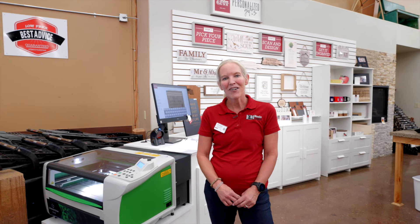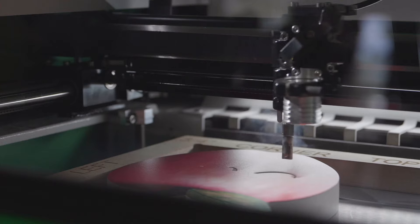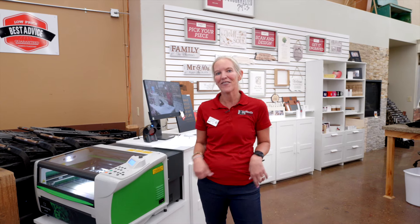Hi there, this is Michelle with Home Co. Lumber and Hardware. This month's DIY project is to introduce our newest engraving machine. There are so many options for you to engrave some of our products that we have here. Let me go show you a few.